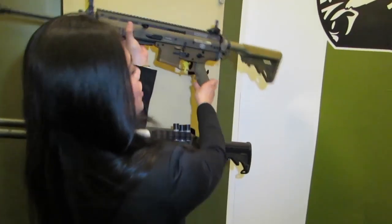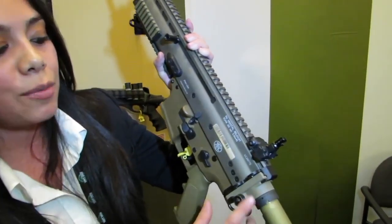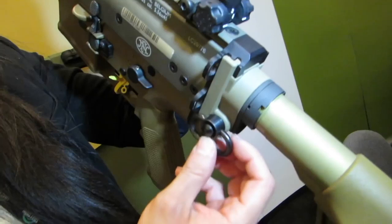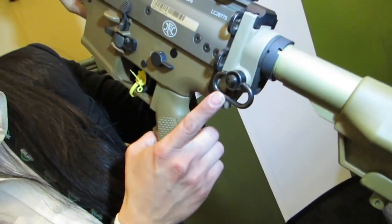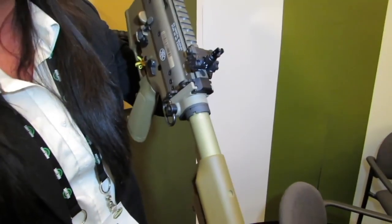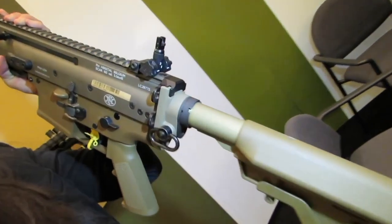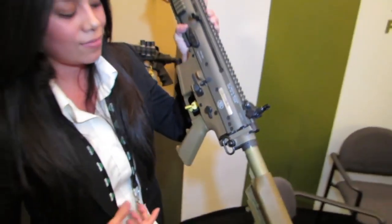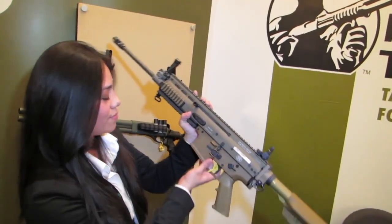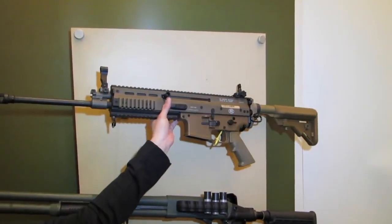We also introduced the Featureless stock adapter for the FN SCAR 16S and 17S. This adapter is made of aluminum and it also has a push-button capability — ambidextrous. It allows you to mount any AR-15 style stock onto the FN SCAR. How much is that one going to cost? The adapter itself goes for $65.